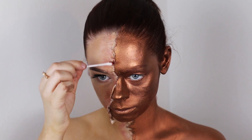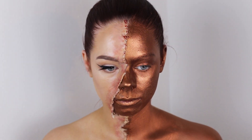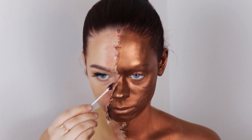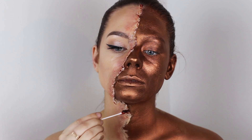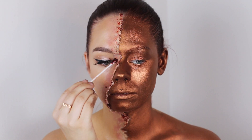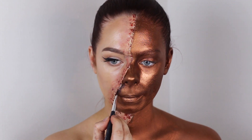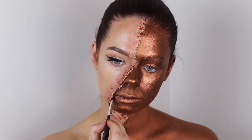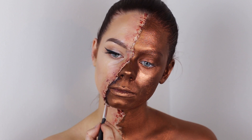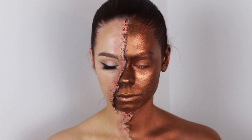Now I'm going in with some scab blood, also by Ben Nye, applying it to the edges of the modeling wax with a Q-tip to make it look bloody, torn, and realistic. Then I grab the darkest shade from the color wheel again to create a shadow underneath the modeling wax. This makes it look like the skin is torn really deep — that's the effect I'm going for.